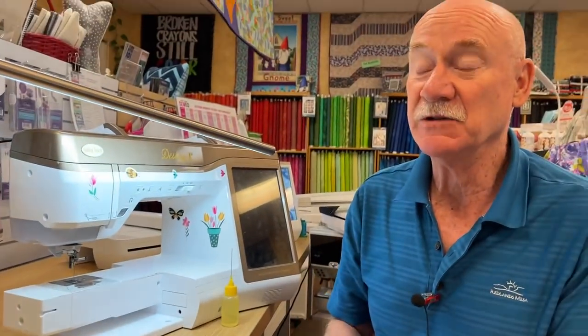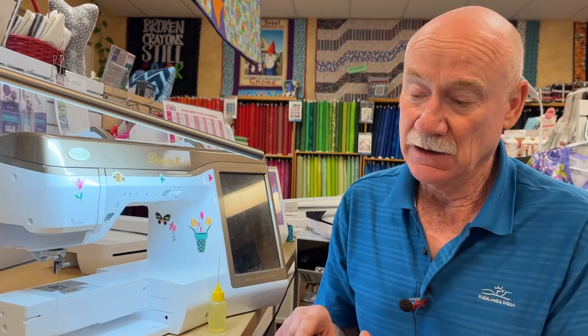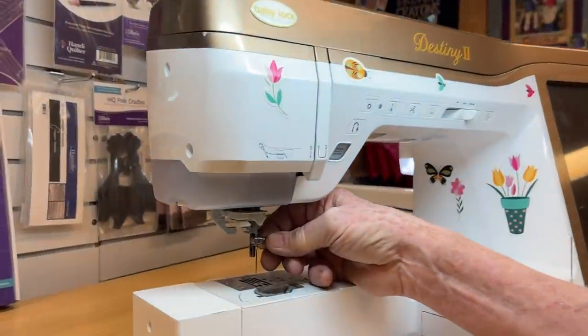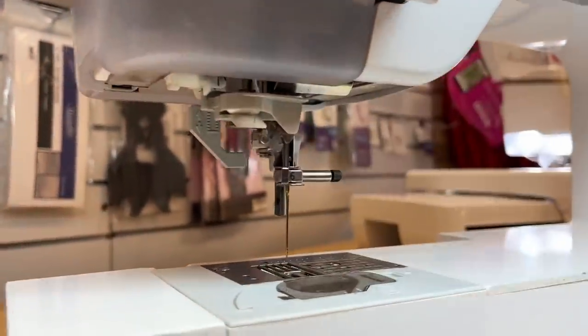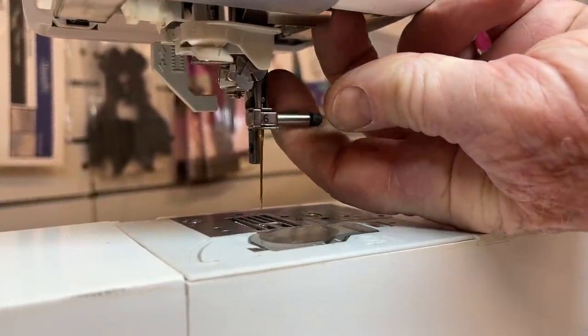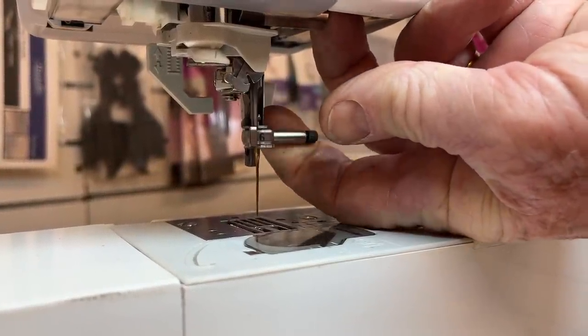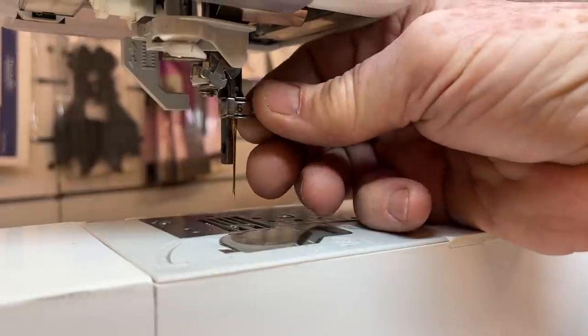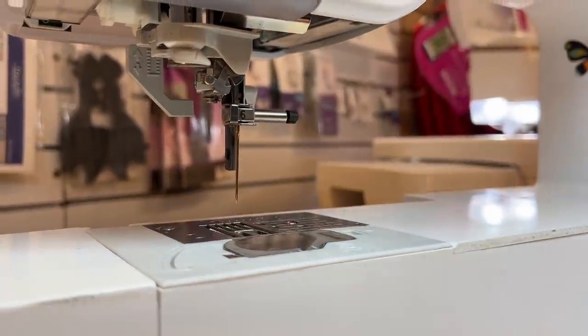This will work on all brands of machines — even the Berninas work the same way, the Brothers, all the brands. This particular machine has 25 million stitches on it. And if you can see the wiggle there, this needle bar support is so worn out that it actually comes down and hits the plate. So this machine is totally useless because that support has worn out.